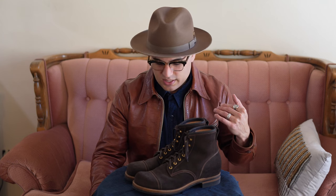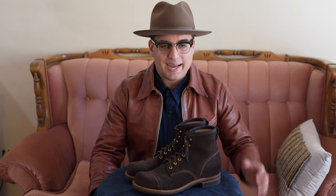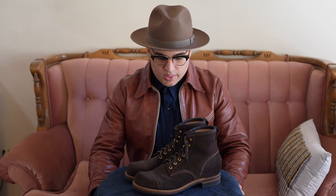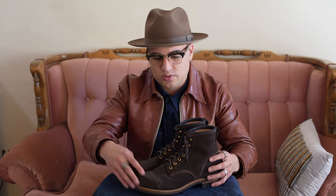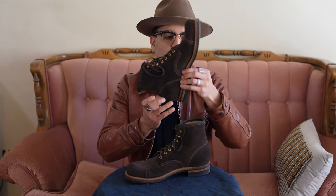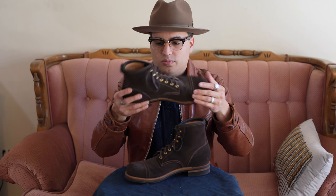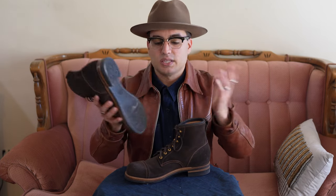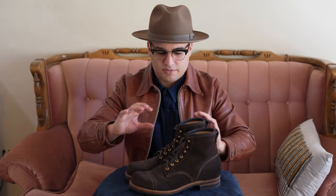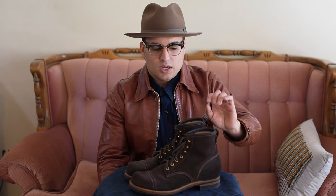So these are my Iron Boots 5515 in Italian rough-out leather. There are some things I really like about these boots and a couple of things I really don't. First things first — they are made from an Italian rough-out leather. I thought this was suede at first because it has such a fine nap to it. Hopefully you can see that here; if not I'll include some pictures. It basically feels like suede, but I did check — it's not actually suede, it's just kind of sanded down.